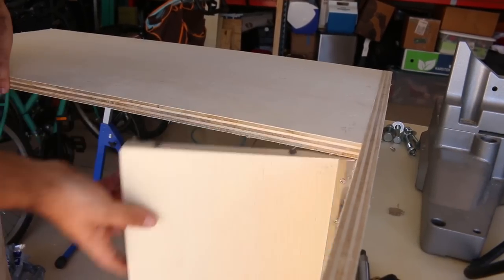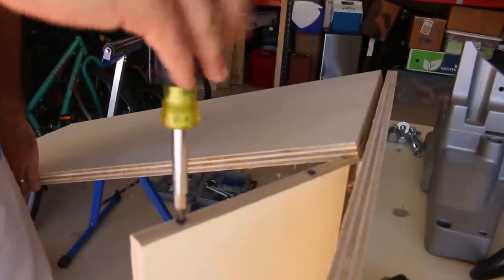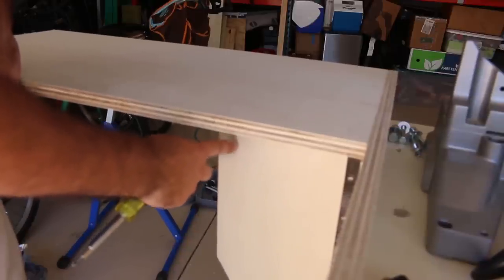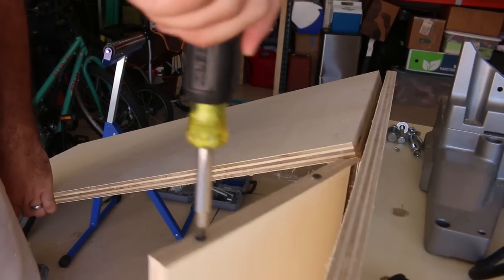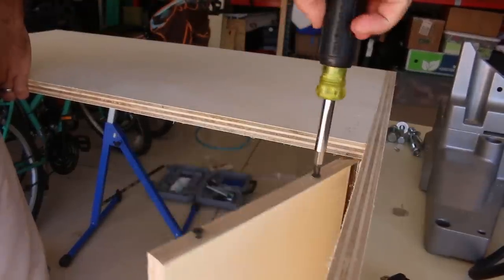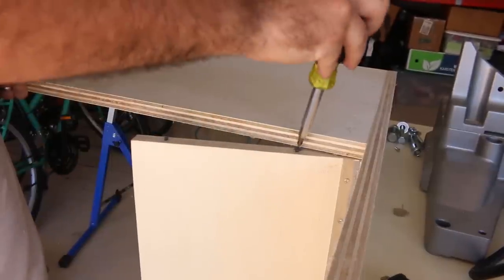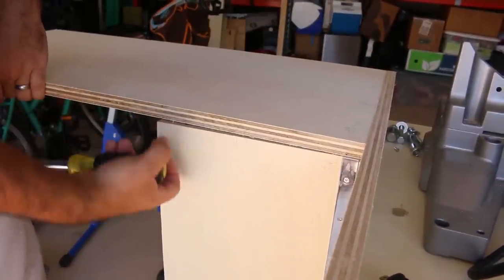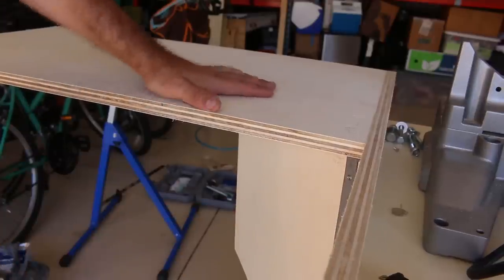I put a couple screws in the top just so I can dial in exactly how high it lifts up. If you put them all the way in you have just a little bit of give. But if I loosen this one up and this one — I want it to just touch as I hit there. That's too far... perfect there. Much more solid.